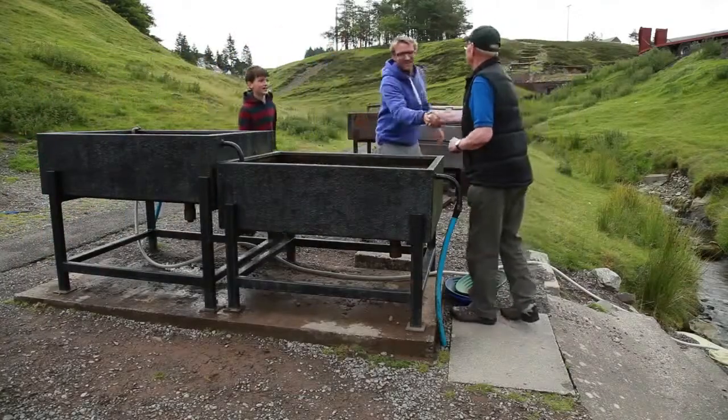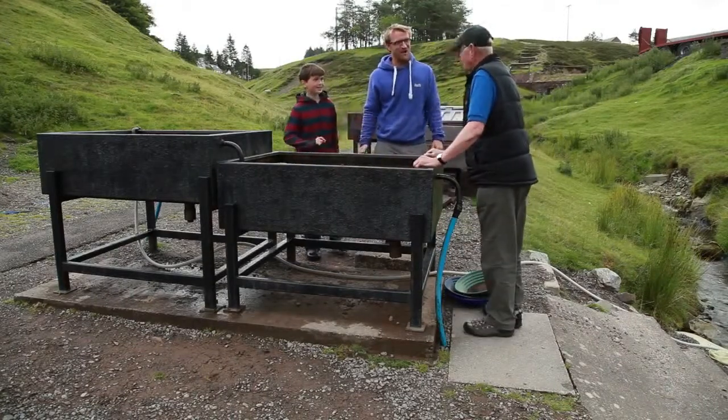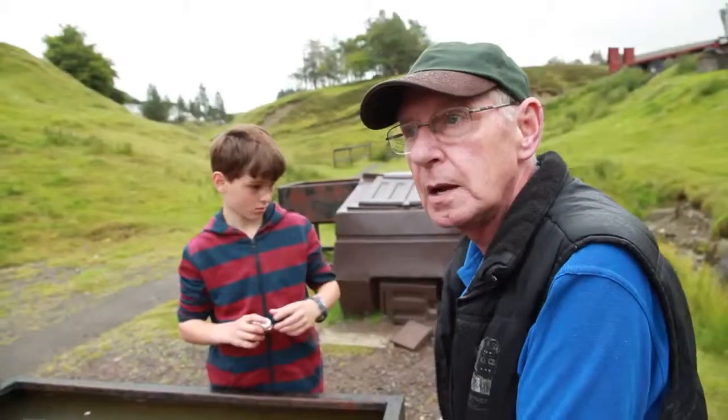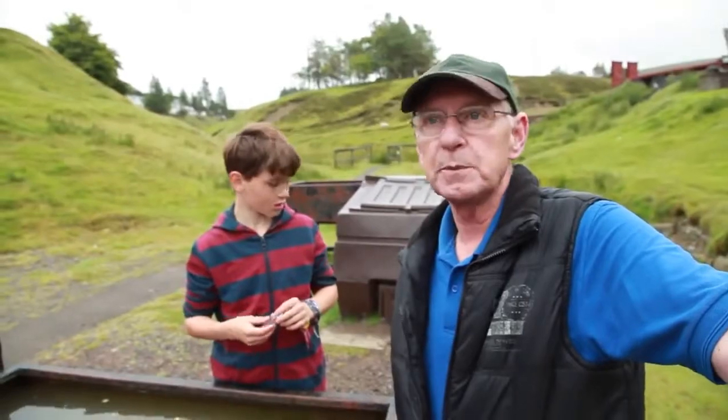Hi David, nice to meet you. This is Seb. So for this adventure we want to find some gold — can you help us? I think we can manage that. If you go up the hill here and down the pass, there's people panning for gold in the stream this morning.